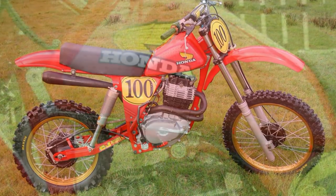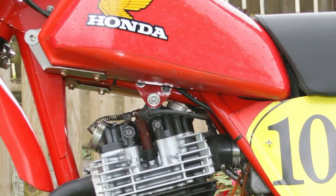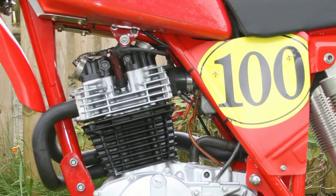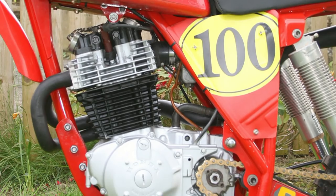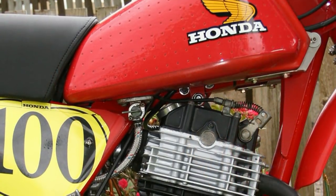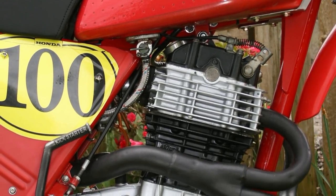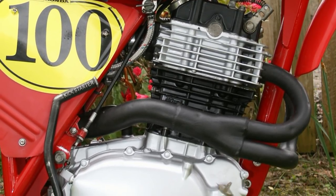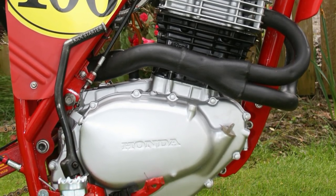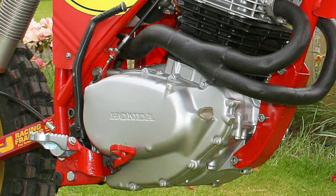Next on the list was the engine. It started its life as just a complete box of bits, purchased from a fellow racer for the ridiculously princely sum of just 50 pounds. What's even more surprising is that all the motor parts appeared to be all present. These were checked to make sure they were in serviceable condition, and any items not measuring up were replaced or refurbished.